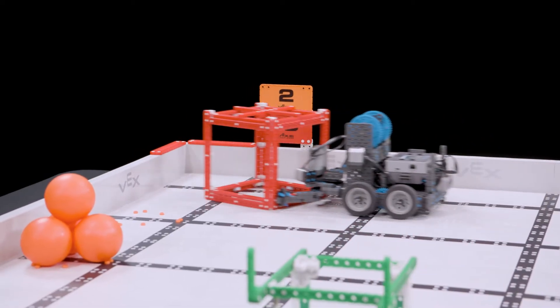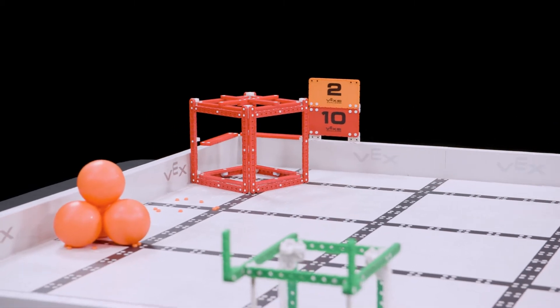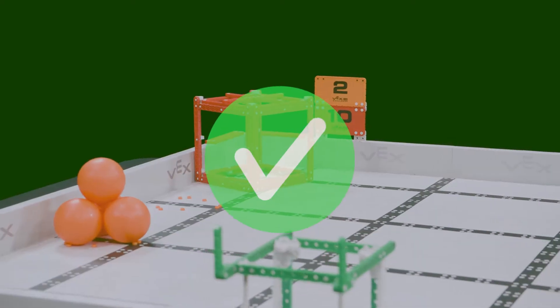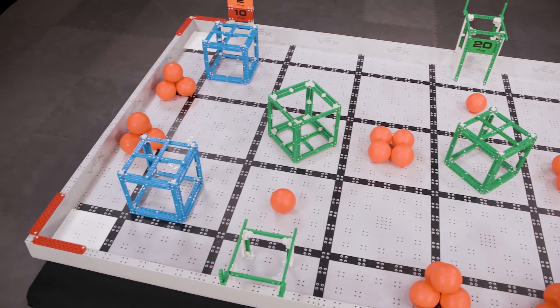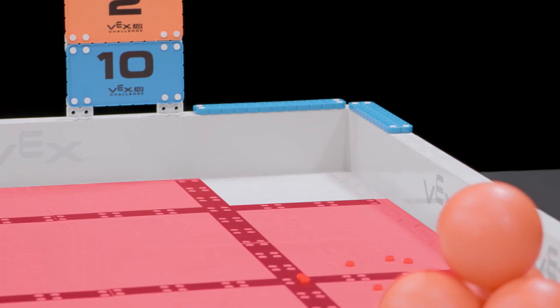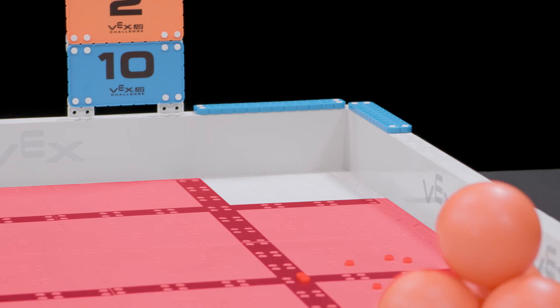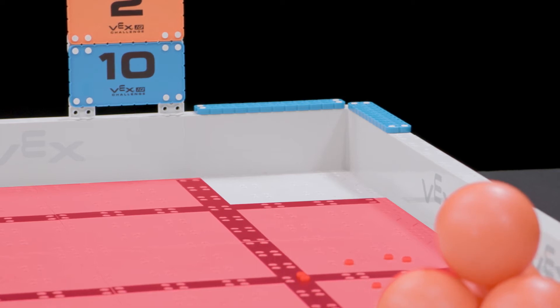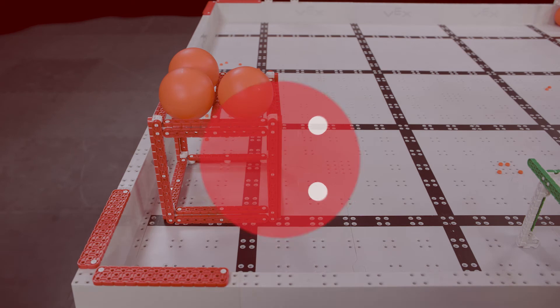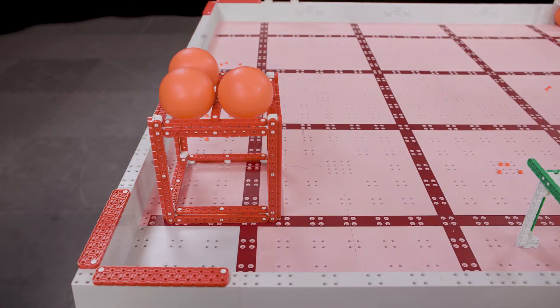Next up is scoring cubes in corner goals. Each cube scored in a corner goal is worth 10 points. If any part of a cube is contacting a corner goal of the same color as that cube, then it should be counted as scored. The corner goal is defined as one of the four 6-inch square goals located in the corners of the field. The inside edge of the black lines surrounding the corner goal mark the outer edges of the goal. The field perimeter and the black lines are not considered part of the corner goal. The cube in this example would not count as scored as it is not actually contacting any part of the corner goal. Remember, the field perimeter and the black lines are not part of the goal.